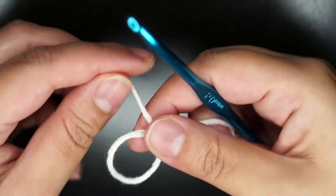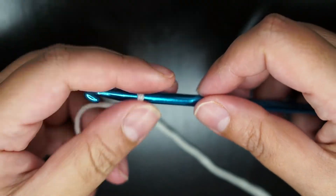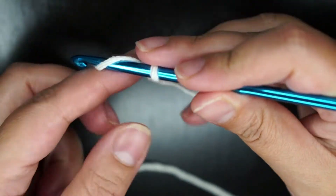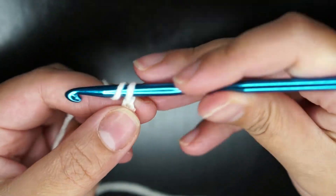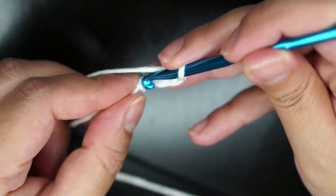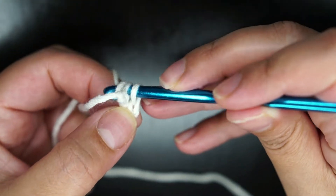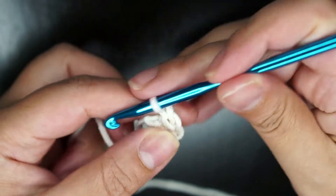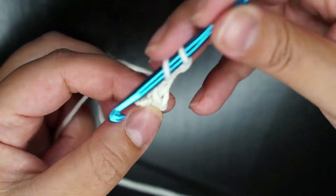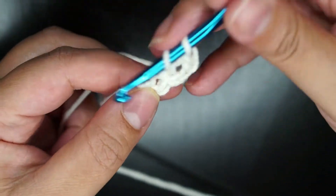To start, I'll make a magic loop and chain 4. I'm joining with a slip knot to form a ring and chaining 3. I'll add 2 double crochet in the ring, chain 2, then 3 double crochet. I'll repeat this a total of 5 times to obtain 6 clusters in the ring.